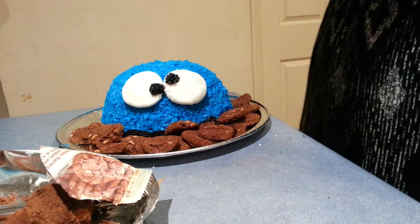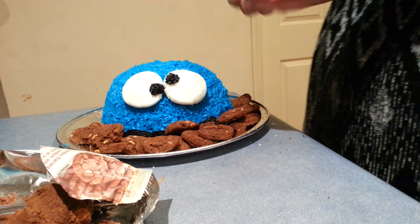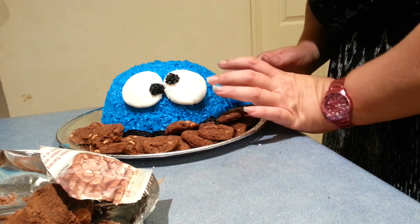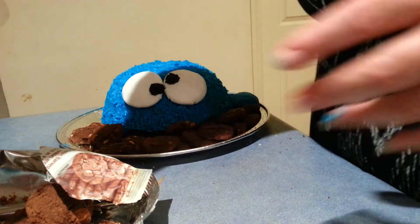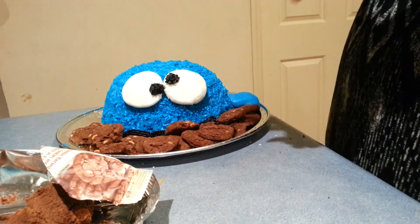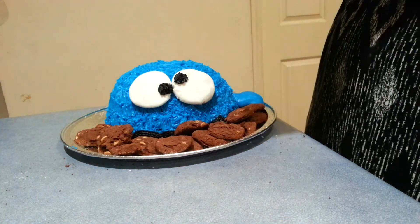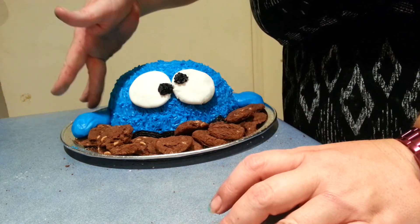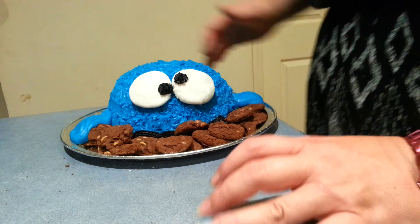I've just thickened up my piping icing a little bit. I'm just going to pat out a little ball, just like that, and place it across there. This will give it the illusion of looking like his little hand on the cookie. So this gives him the illusion of looking like he's holding on to a heap of cookies.